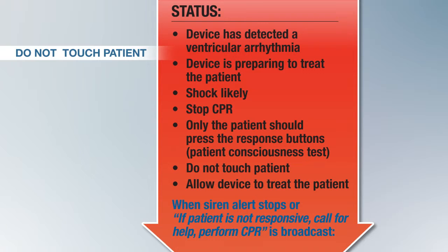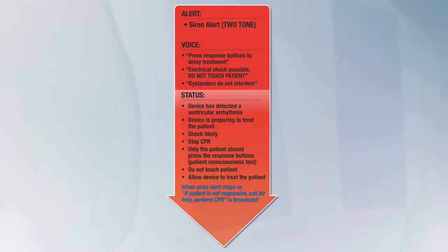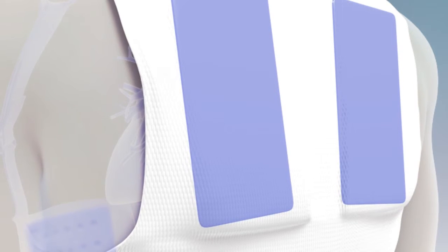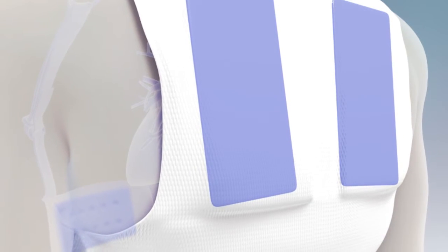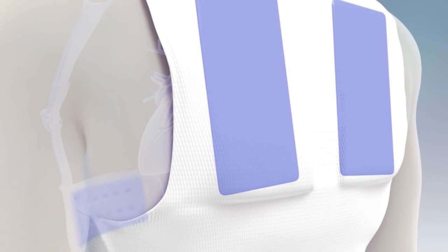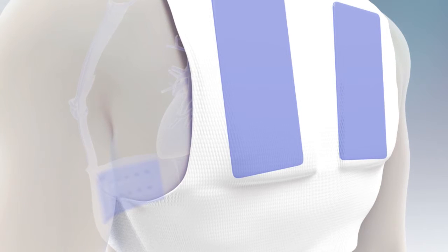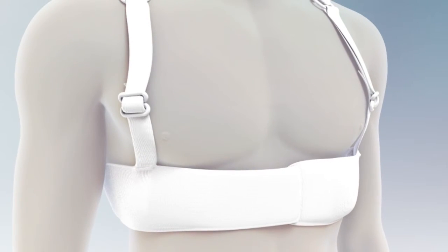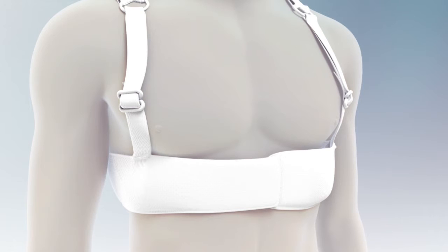The device will broadcast when it has completed the treatment sequence. The sirens will stop and you will hear: "Treatment has been given. Call your doctor." Blue gel on the patient's chest and back is an indication that the patient may have been treated. The LifeVest deploys blue gel prior to delivering a treatment shock to improve shock conduction and minimize burning. This gel should remain on the patient as long as they continue to wear the LifeVest. However, if you remove the LifeVest to use your own external equipment, the gel can be removed using water.